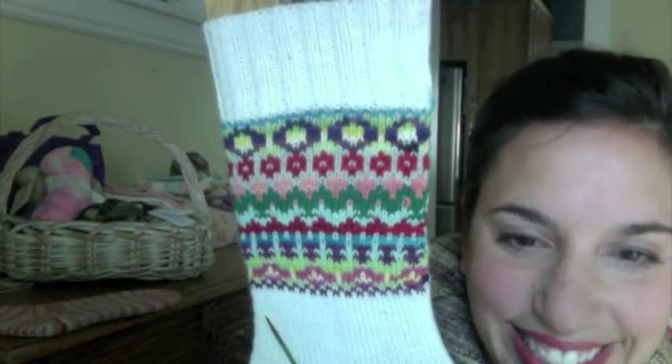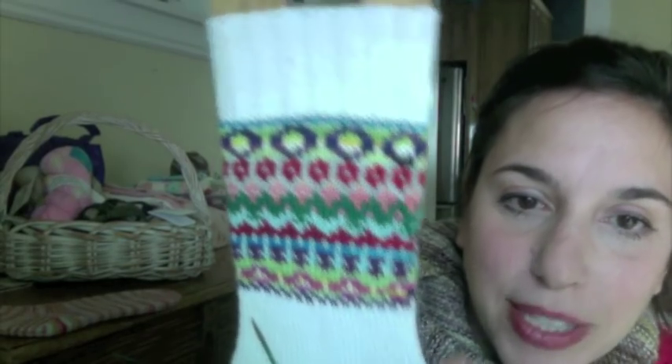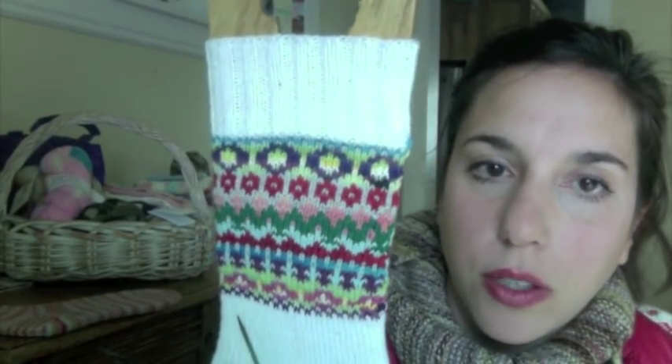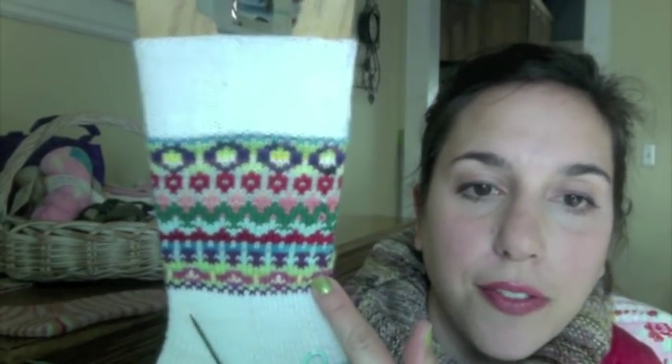I think you guys are going to die when you see this. Part of the fun of going on vacation is deciding what knitting to take with you. I always think about it for days before we leave. A while back I saw on Ravelry a pattern called the Hamish socks — it's a Fair Isle sock pattern. And here it is! It's basically a regular sock with Fair Isle on the top, and then you're supposed to do cables after you finish the Fair Isle.